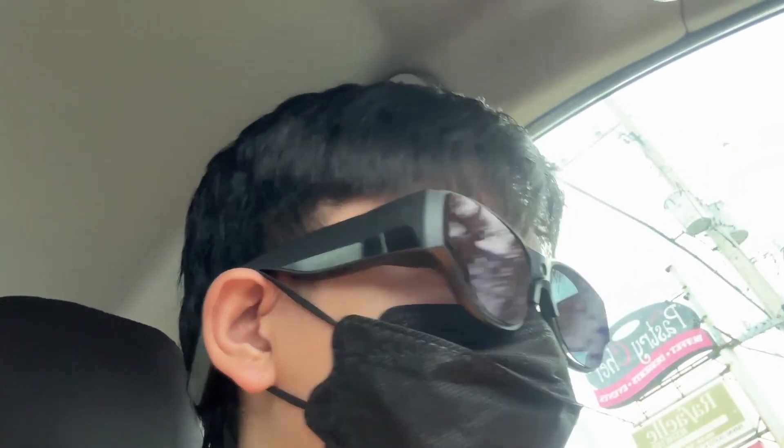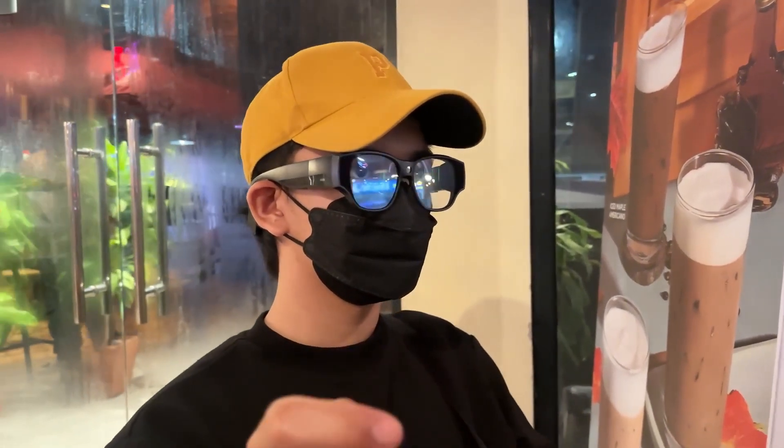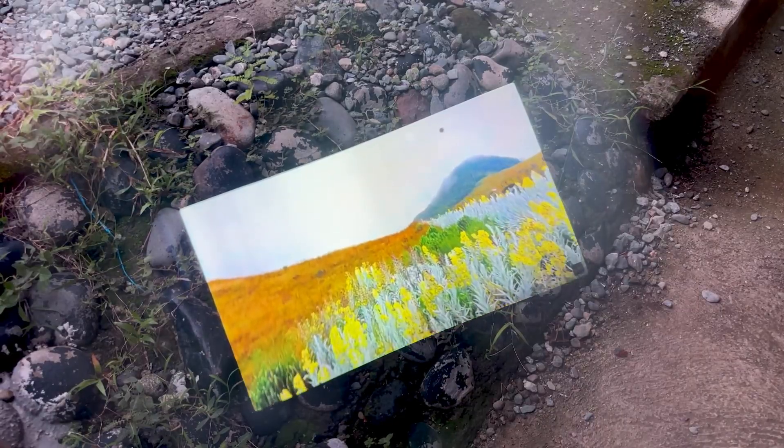Honestly, I'm incredibly impressed with the Inmo Air 3. It feels like a significant leap forward for AR glasses. The all-in-one design, bright display, comfort, and privacy features make them a truly compelling piece of tech. These glasses are perfect for anyone who values portability, privacy, and an immersive experience — from digital nomads and content creators to gamers and anyone who loves entertainment on the go.